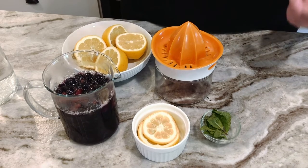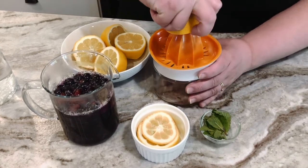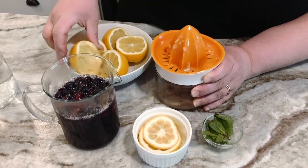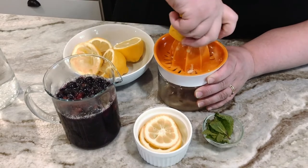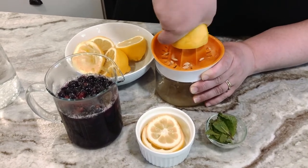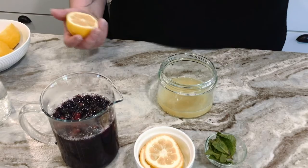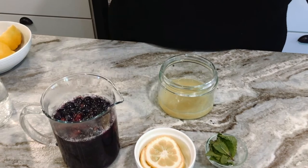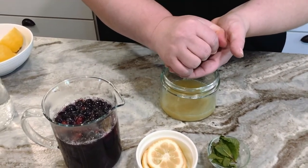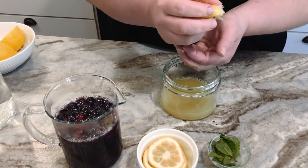To get a cup of lemon juice, it's probably going to take two full lemons, but it all depends on the size. If you don't have a juicer at home, you can just do it by hand. Just cup your hand underneath, squeeze the lemons through, and try to catch the seeds with your hands. Make sure your hands are washed first.